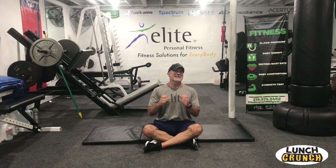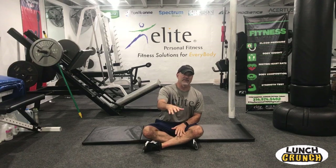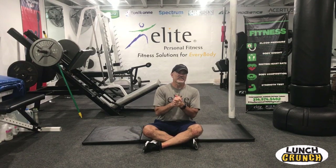Hi, Jim with Elite Personal Fit. Welcome to Lunch Crunch where you're going to work with the core. A lot of our body positions — we have five exercises. We'll run through two sets. I'll do this with you in real time. It'll be easy to follow. All you need is an optional ab mat.